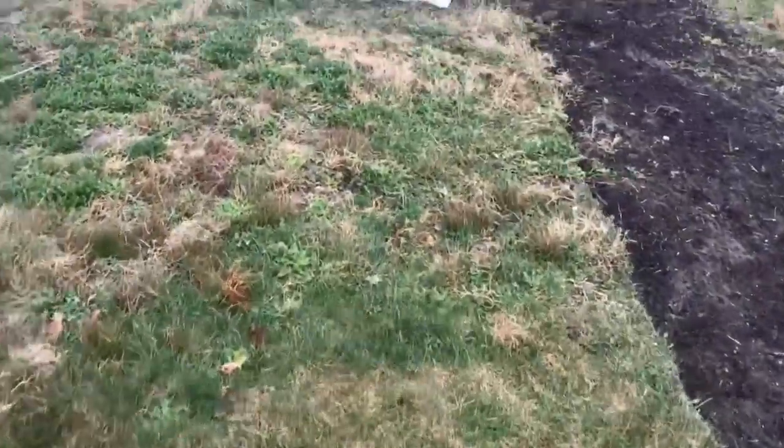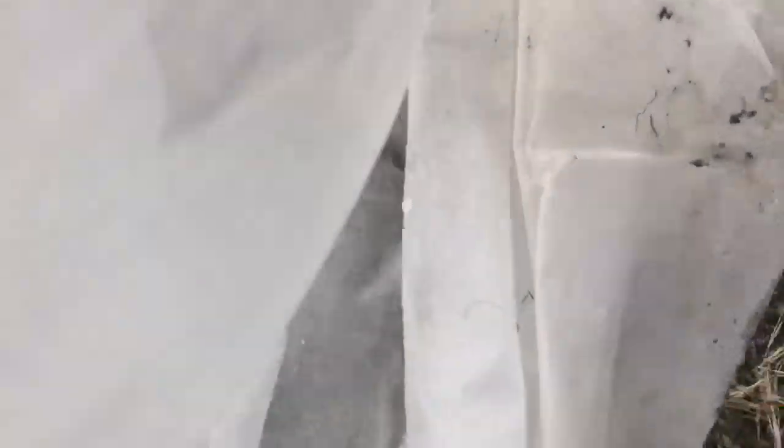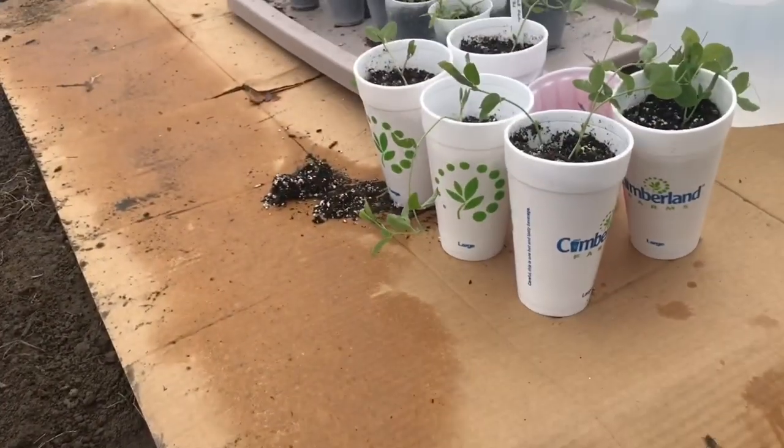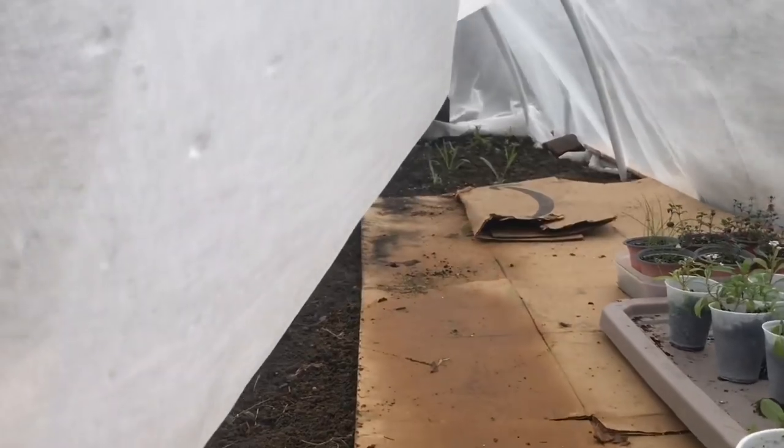All right, now here's the scary part — we check how everything in the hoop house is doing for the first time in a couple days. Well, by golly, it's all still alive. Holy crap.